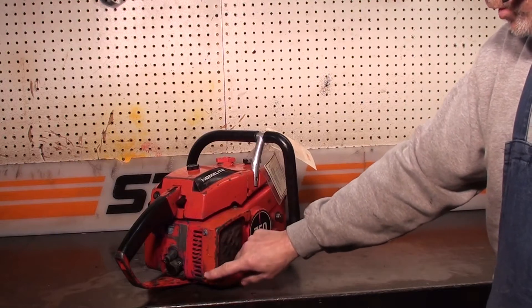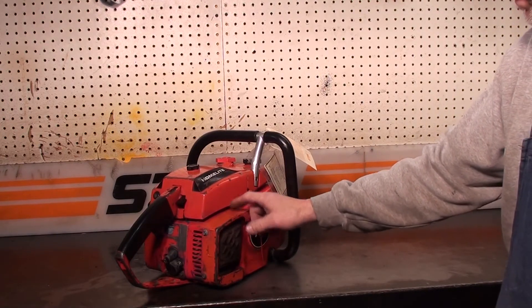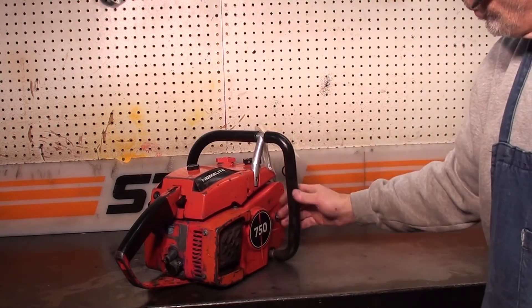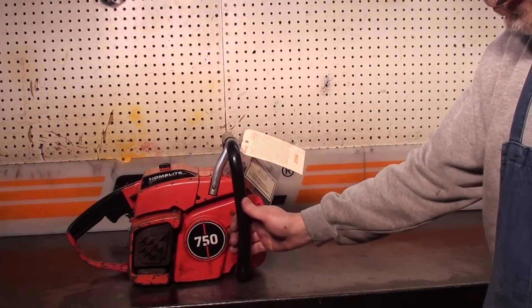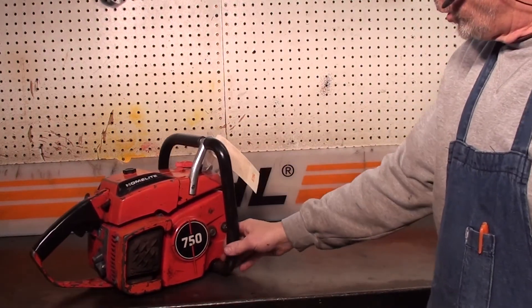This is a feature that you don't see very often — it's the outer cover for the muffler. Normally those got broken and you won't see those on your saws, so this one is in very good shape. Nice clutch cover. Just a very, very nice saw.